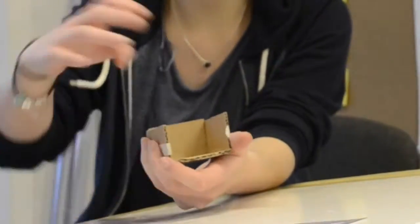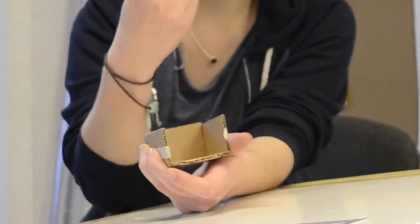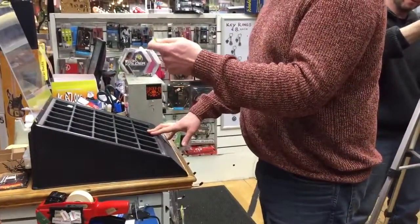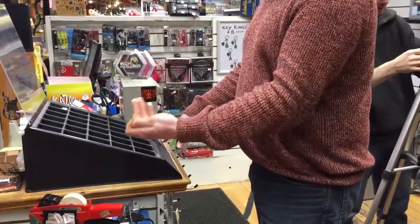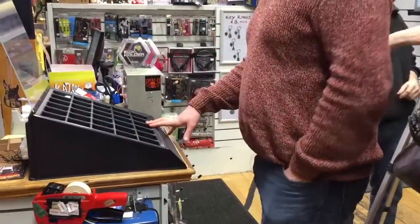One of the big problems we have is people basically putting their hand into a plectrum box and sometimes taking out too many of them, but they don't go back in the box — they tend to stay in their hand and then sometimes pop into their pockets.